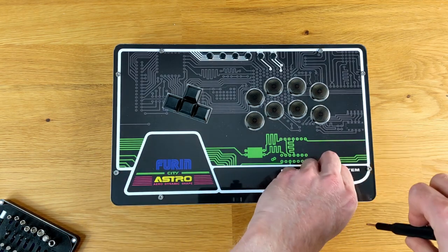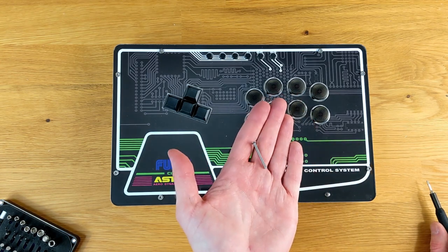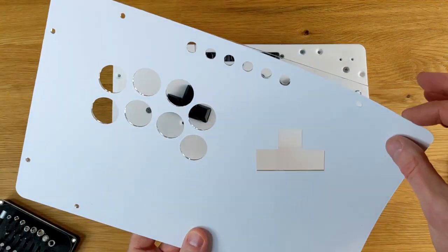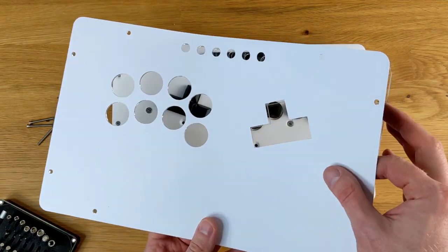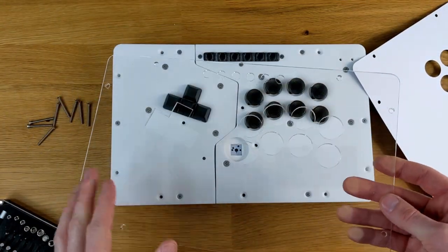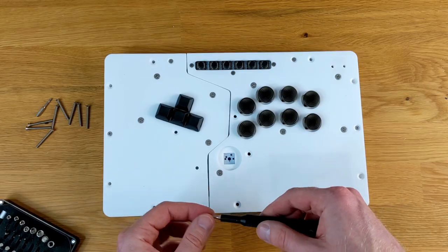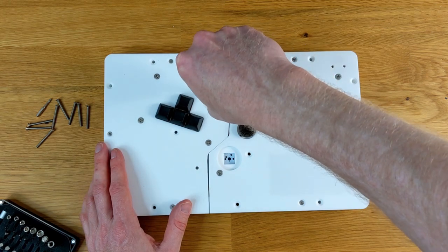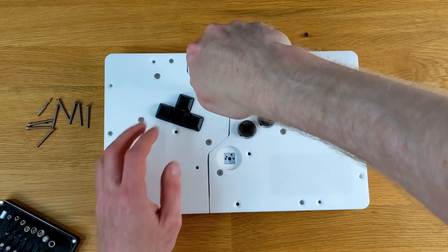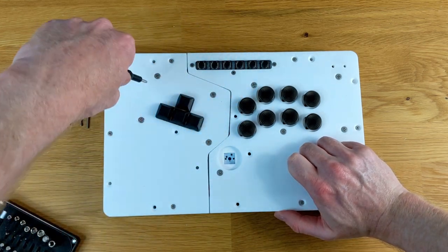Now for some fun stuff — let's take apart this stick and see how everything works. This stick is held together by some very long screws that go through all of the different layers. There are six screws all together that hold on the top plexi and artwork, so modding this to change your artwork does seem pretty simple and straightforward. Just unscrew those six screws, take off the plexi, separate the artwork, put your new artwork in and you're off to the races. Very interestingly, I noticed a hidden button underneath the plexi.